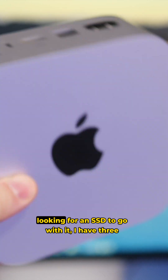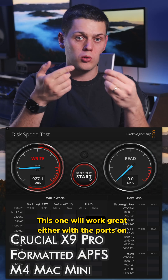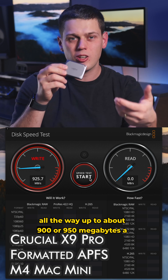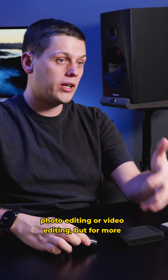If you just got the new M4 Mac Mini and you're looking for an SSD to go with it, I have three recommendations for you. The first one is the Crucial X9 Pro. This one will work great either with the ports on the front or the back, and you'll get speeds all the way up to about 900 or 950 megabytes a second. This will be a great drive if you're doing photo editing or video editing.